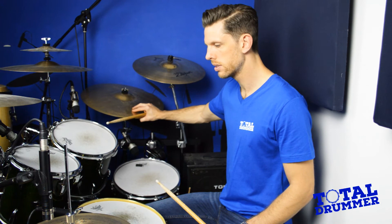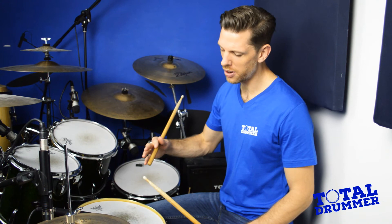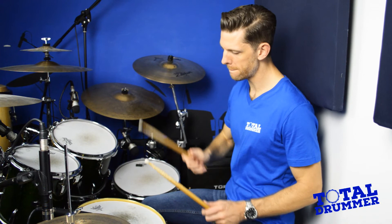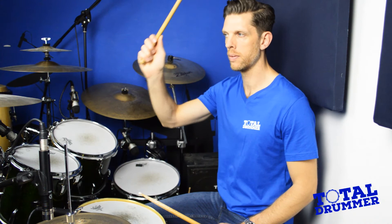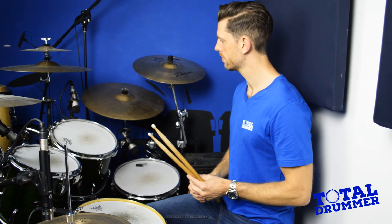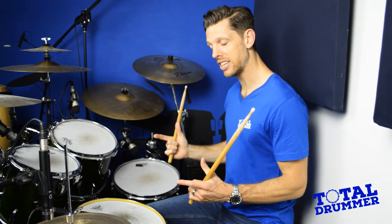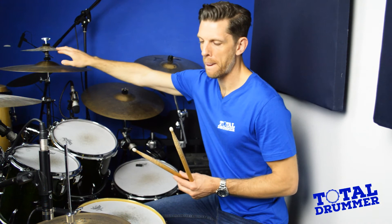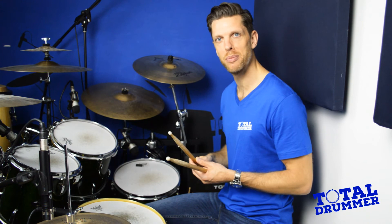I'm going to test your memory now — I'll hit each drum and cymbal one by one; see if you can remember what it's called. We'll start down here with the pedal. Just in case you've noticed a small cymbal above that crash and you're wondering what it is — it's a small crash, known as a splash. You can have multiple splashes or none at all; some people hate them, but used sparingly in the right place they can be really good.